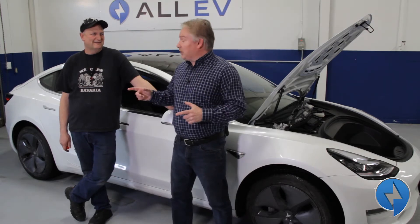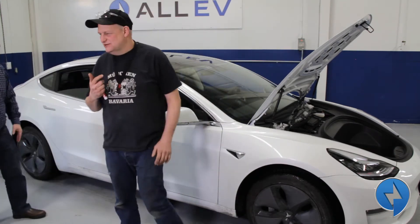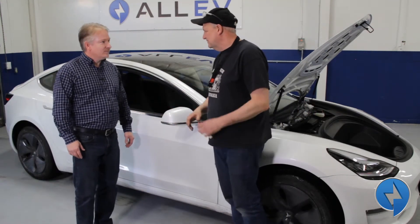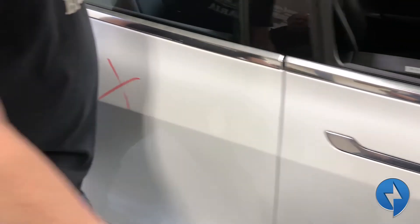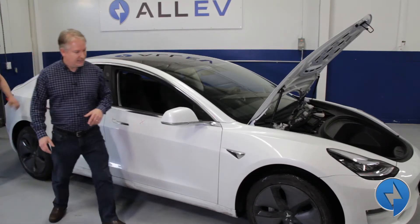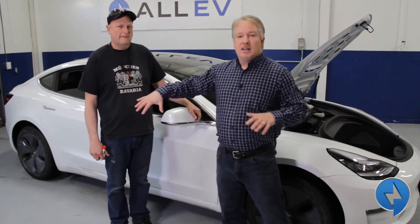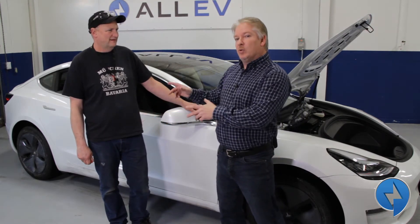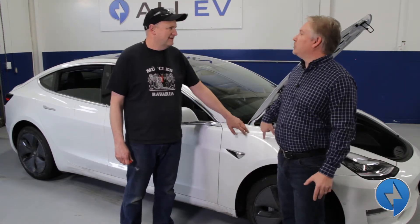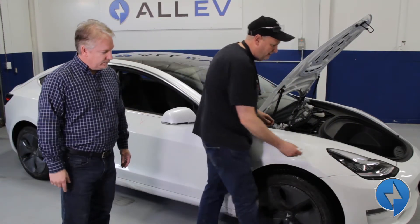Let's walk around this car and show you what we're going to do to it. The first thing we agree on is the doors — we're going to remove both doors on one side. It is a 2019 Tesla Model 3. We're thinking about removing both doors on this side. The rear quarter will stay on the vehicle, but this fender will be removed, the headlight will be off, and we'll be removing that as well.